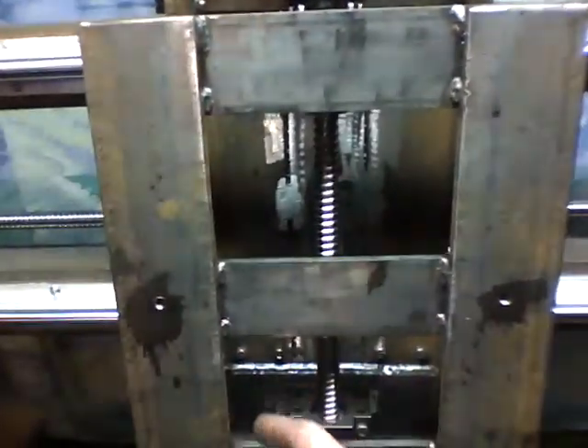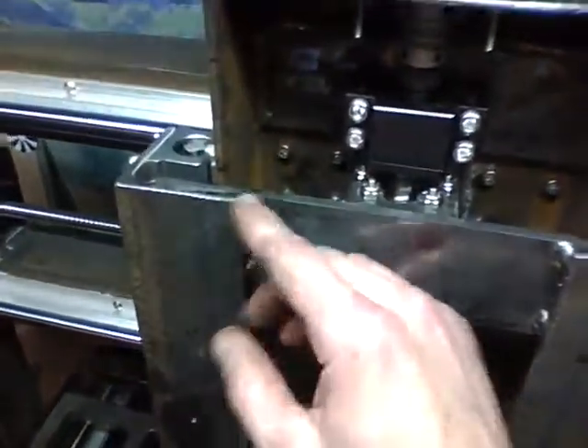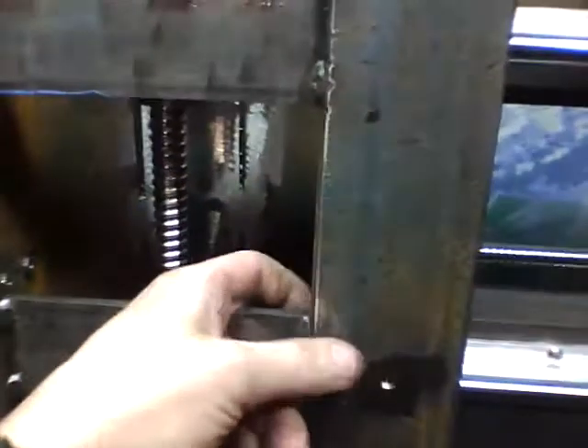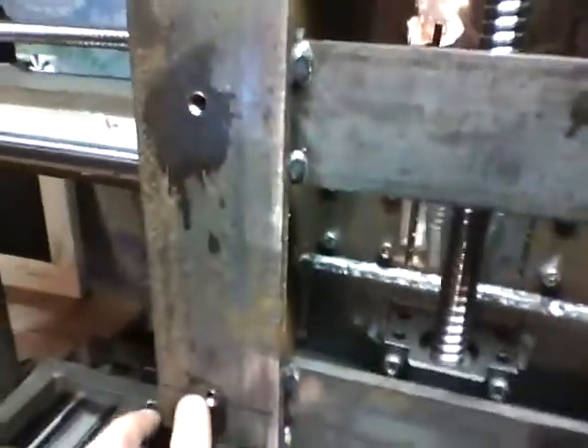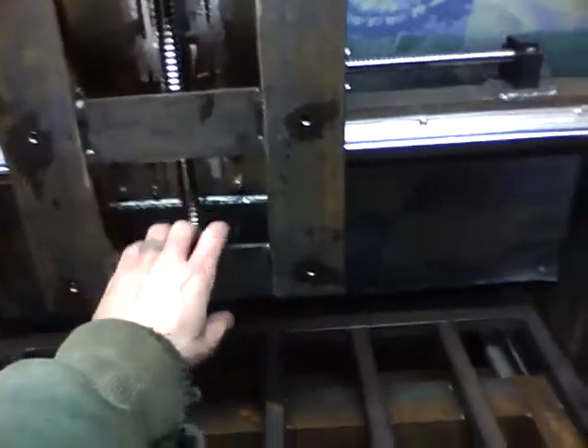There's a quarter inch piece of two inch bar stock in the middle to space it out, and then the up-and-down part of the Z-axis is again quarter inch angle, and then quarter inch plate there, there, and there. So it's a total of a half inch thick. I drilled and tapped it for 5/16 bolts so my plates can bolt onto there.